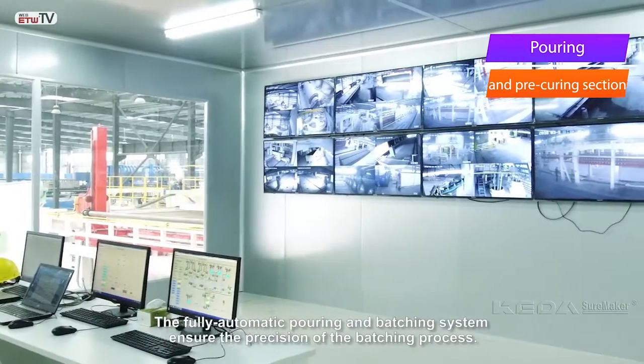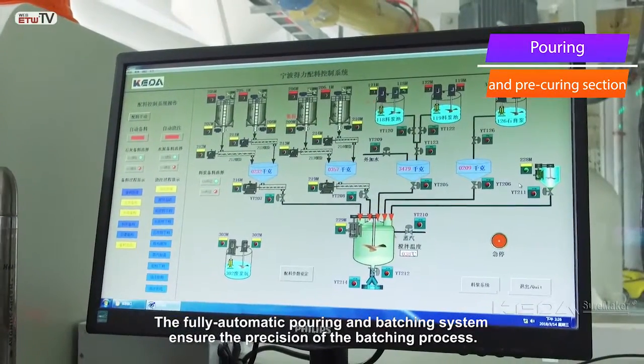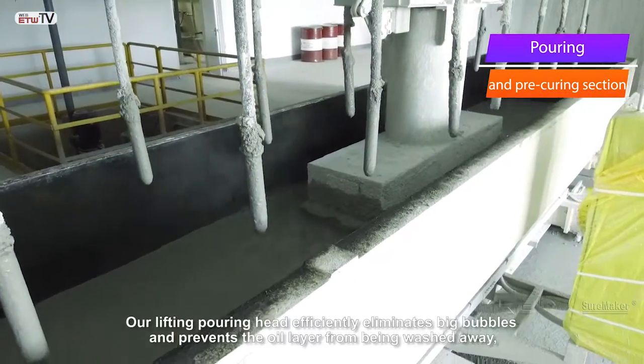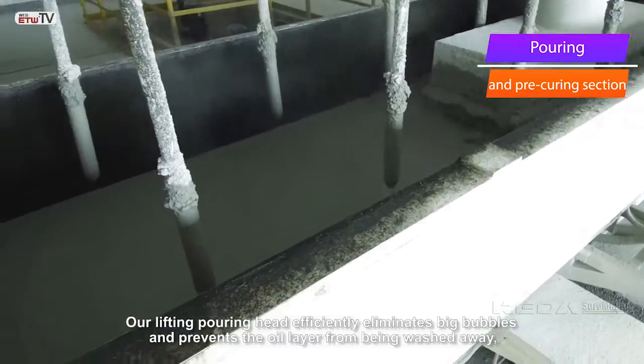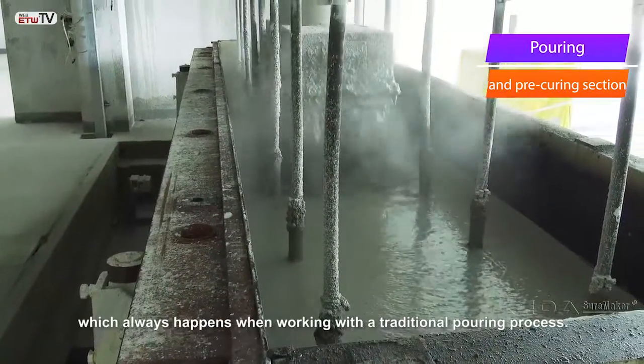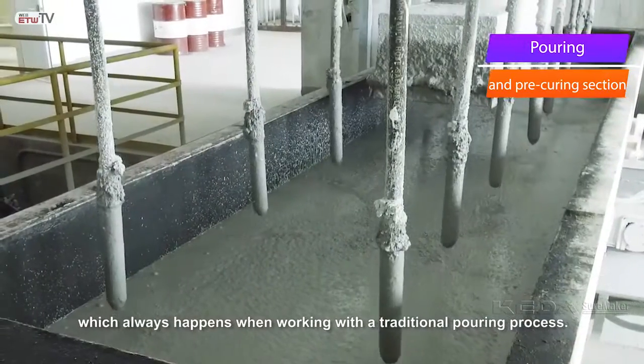The fully automatic pouring and batching system ensures the precision of the batching process. Our lifting pouring head efficiently eliminates big bubbles and prevents the oil layer from being washed away, which always happens when working with a traditional pouring process.